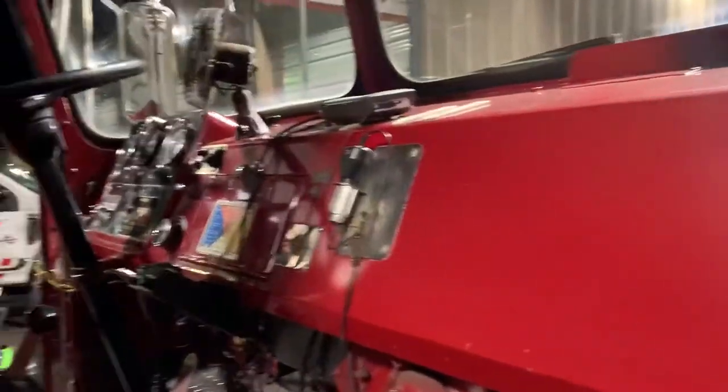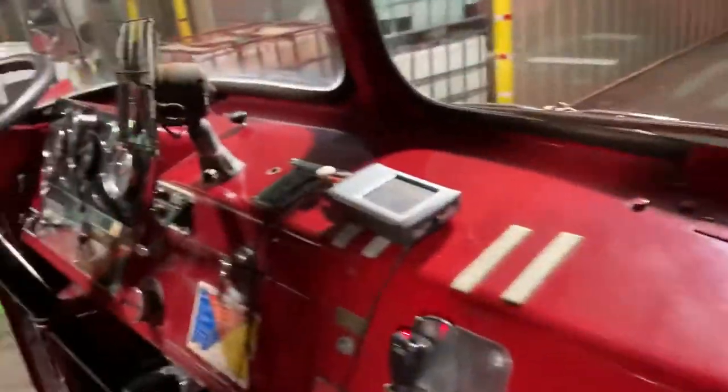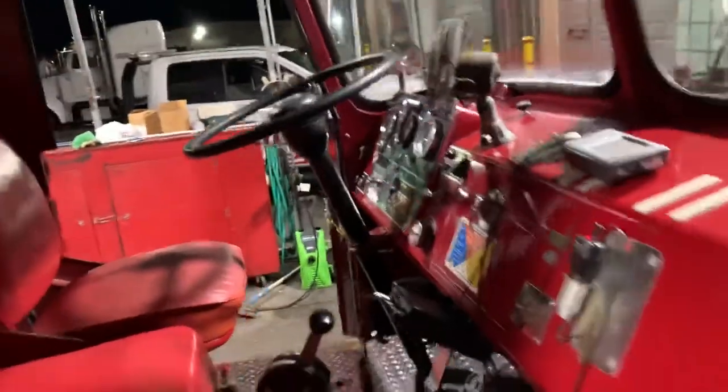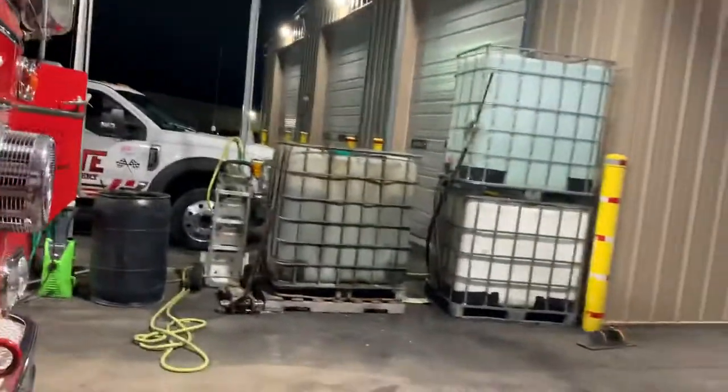I did wax the interior of it as well — got a nice little shine going to it. I put a little scanner in here because it came with these speakers that were already in it, and I thought if I'm gonna take it to car shows and stuff, why not have it playing in the background — it adds to it.